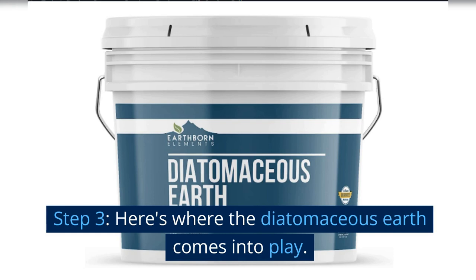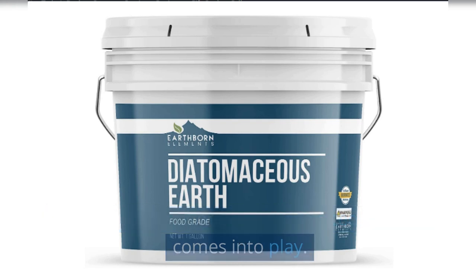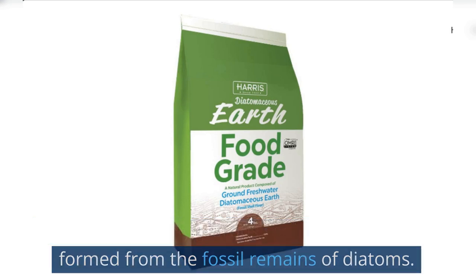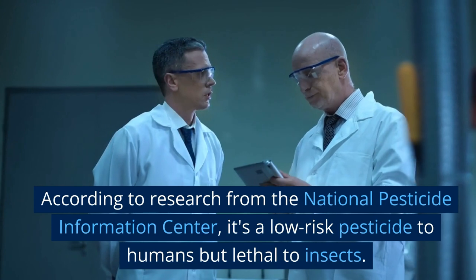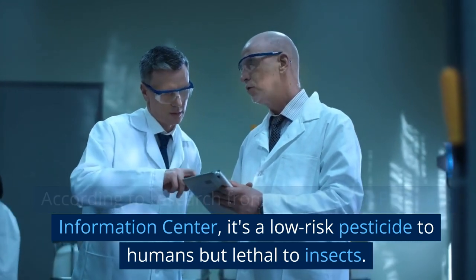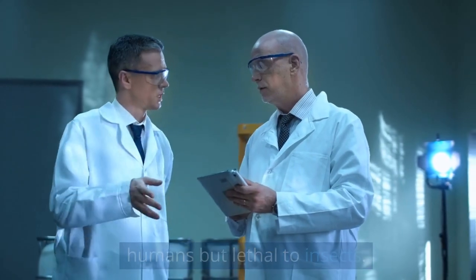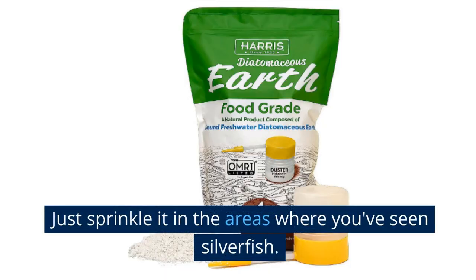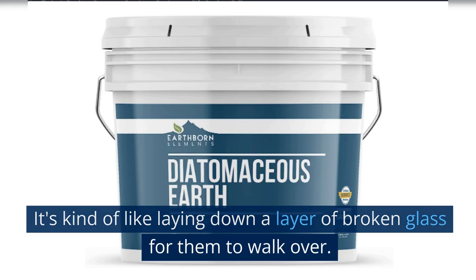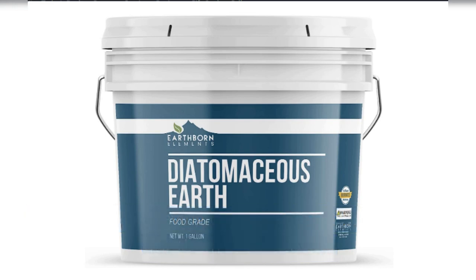Step 3: Here's where the diatomaceous earth comes into play. It's a soft, crumbly, porous sedimentary deposit formed from the fossil remains of diatoms. According to research from the National Pesticide Information Center, it's a low-risk pesticide to humans but lethal to insects. Just sprinkle it in the areas where you've seen silverfish — it's kind of like laying down a layer of broken glass for them to walk over.